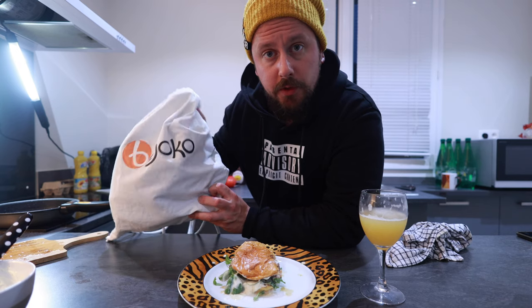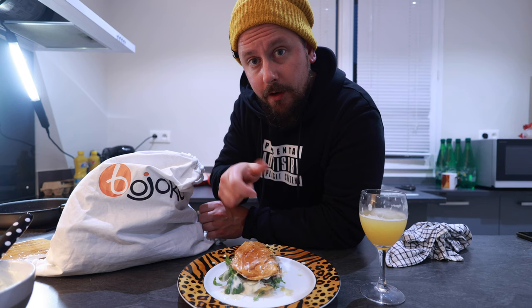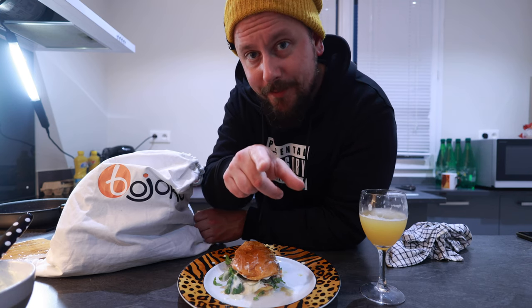Anyway guys, this is it for today. Thank you so much Boyoko for sponsoring this video. Hit that like button and subscribe. See you next time. Ciao.